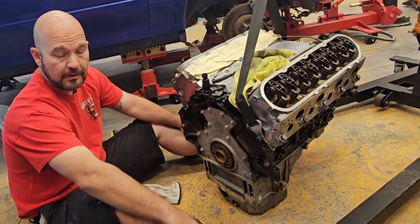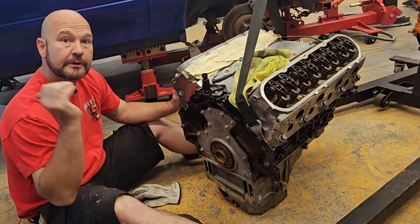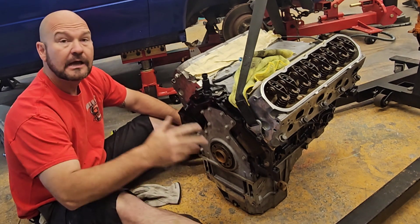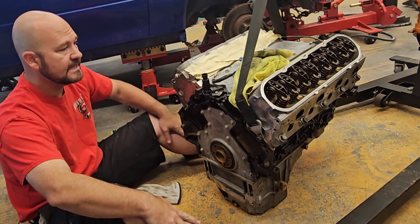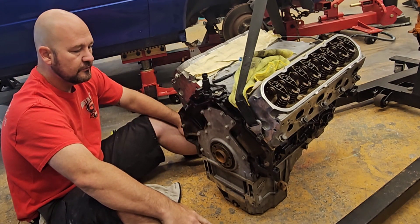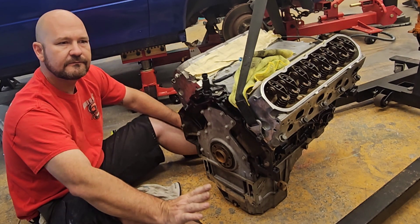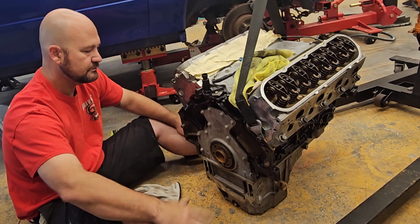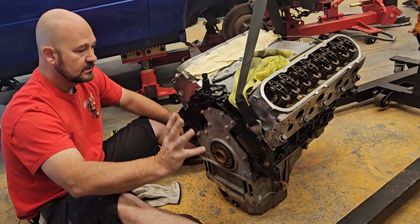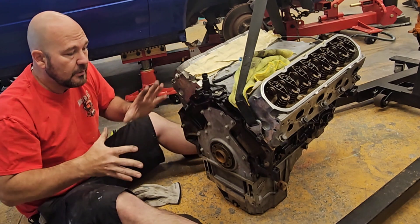Hey guys, so I have a previous video where I learned something when I took the motor out of the truck. I'm switching motors to sell. This is a stock 6.0 LQ4, and the other one is an LQ9 that's built — 500 plus horsepower. So what I need to do is switch motors around.